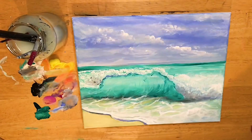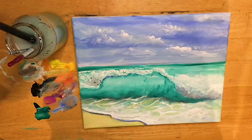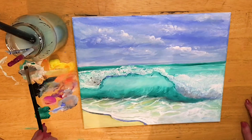Then a line across the horizon, and we'll just softly blend that out. Now with a clean brush and a little bit of titanium white, I'm gonna dab it right here in the middle of the wave where it's gonna be the lightest, very softly blend, and then begin to add some more highlights.